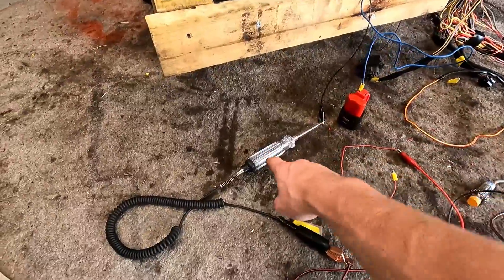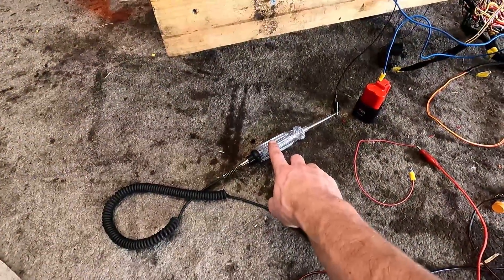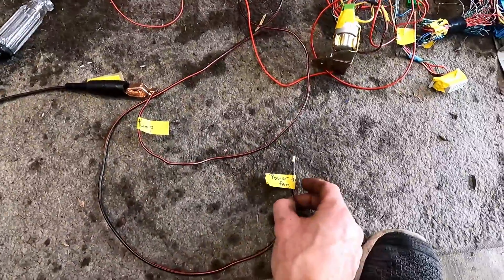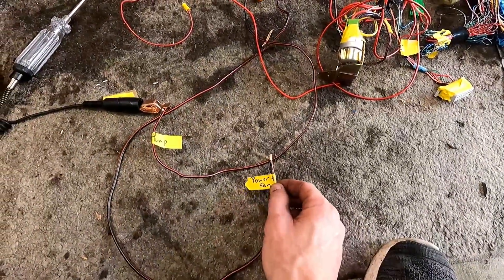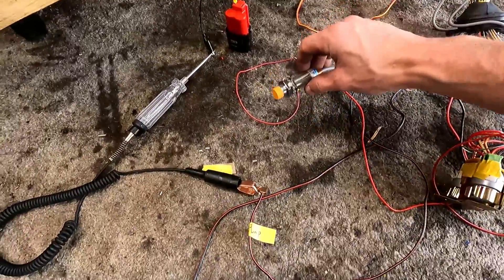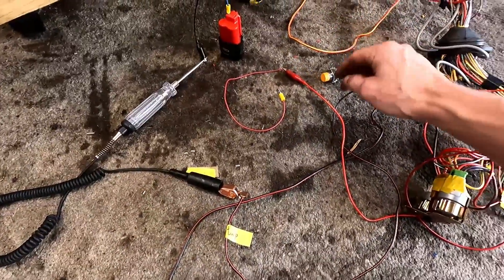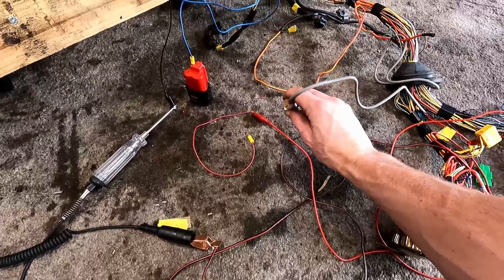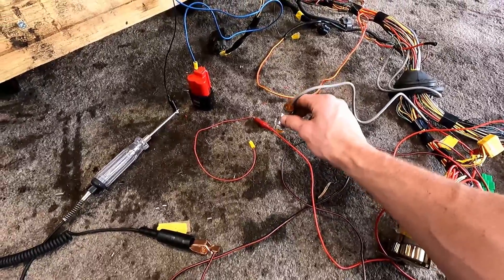What we've got is a test light, which is going to simulate a load. We've got two wires here — one for our fuel pump and one for our electrical cooling fan, which will go underneath the bus to cool that. The vehicle speed sensor we'll be able to test on some sort of surface. If it works, we should see some light on the back of that as a signal that it's picking up.